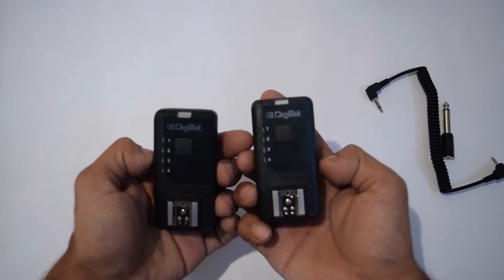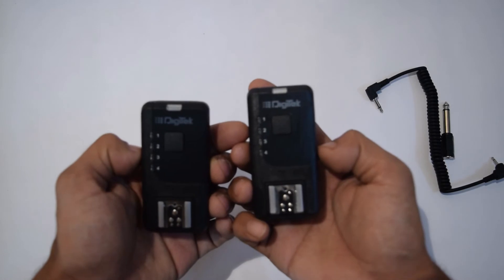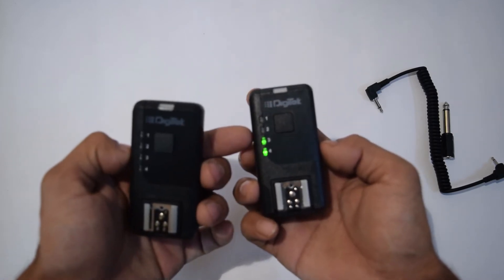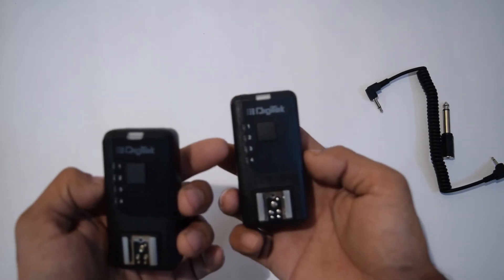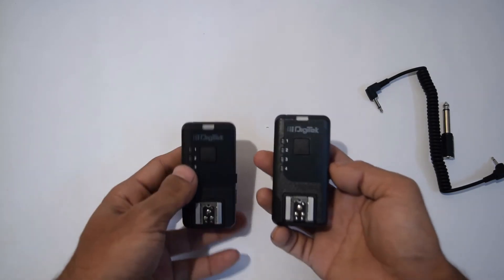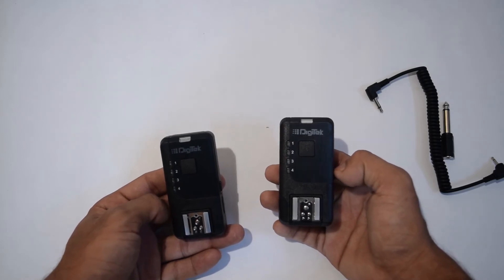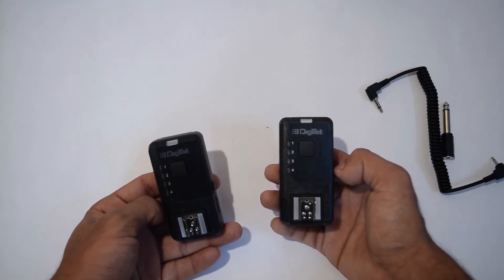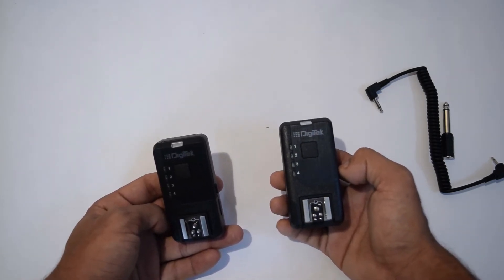When the channel cycles back to 1 and 2 together, it means you can use both channels simultaneously. So if you're working with two different setups, any flash on channel 1 or channel 2 will fire. The last option combines all 4 channels — useful if you're working in a complex environment with lots of flashes. For example, if you're on channel 2 and don't want to keep changing channels, you can use all 4 channels at once.